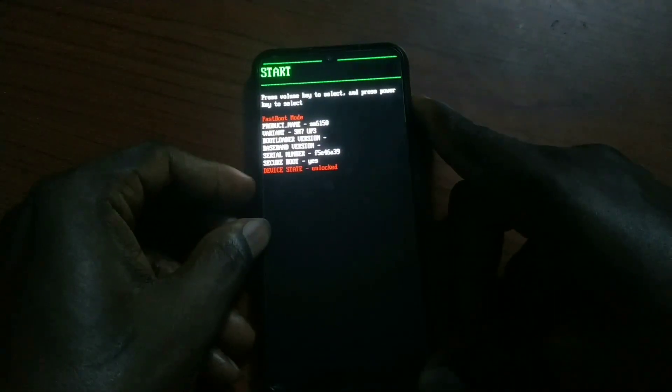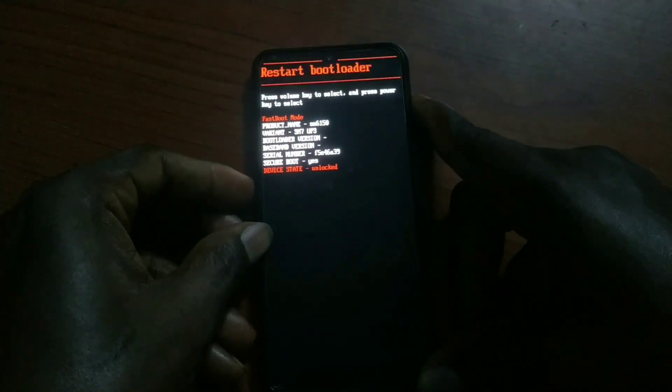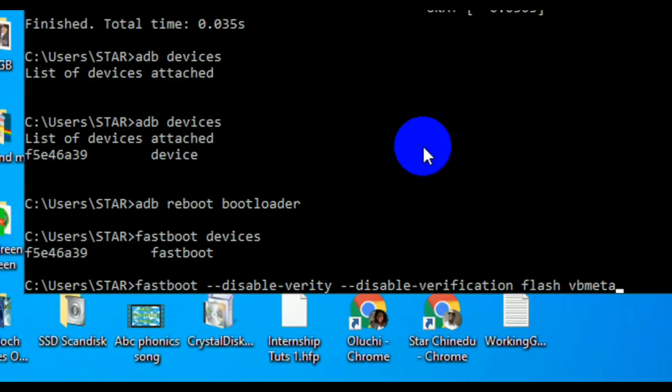If you already have an unlocked bootloader, start from here. Reboot into fastboot mode by pressing the Power button and Volume Down button together, and it will take you to that mode. Once in that mode, connect your phone to your PC.